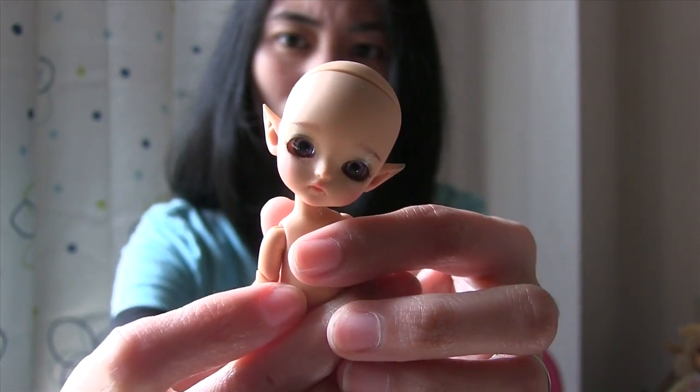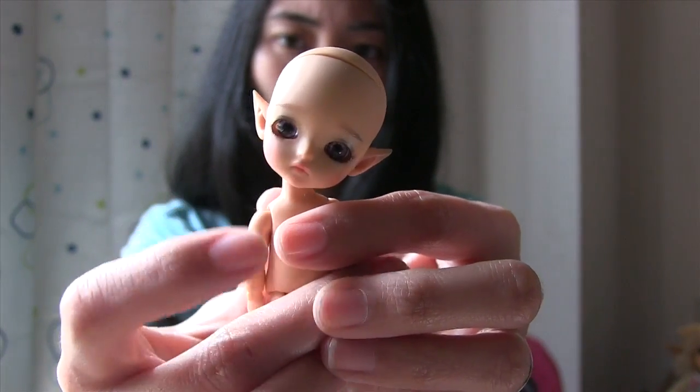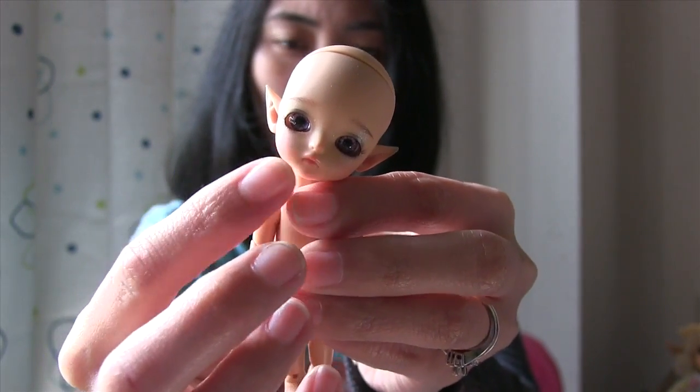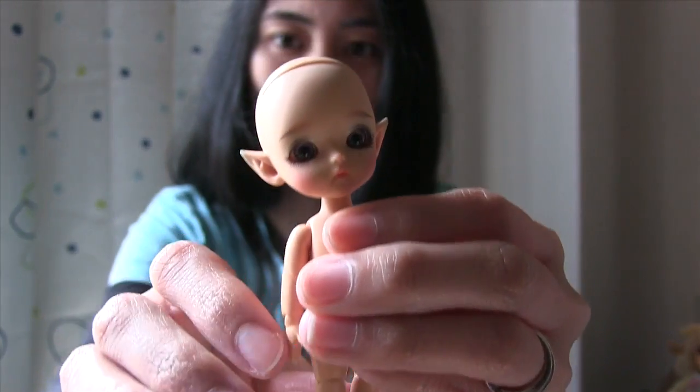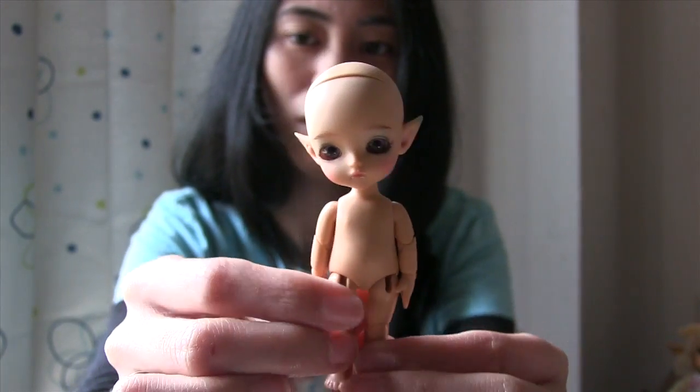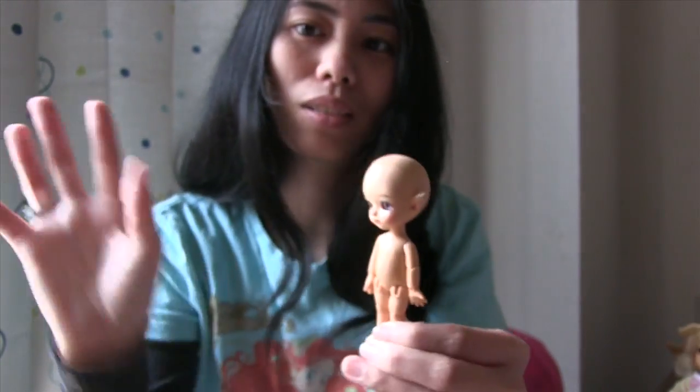And yeah, it's still not showing the glitter near her eyes over here. I don't know what to feel about that. But yeah, here's my little Sophie. So thank you guys for watching and I hope to see you again next time. Bye!